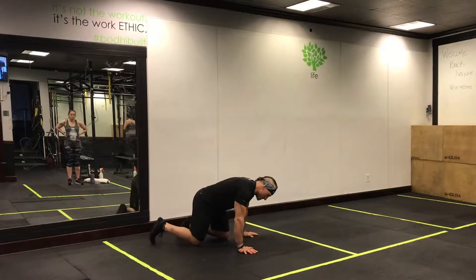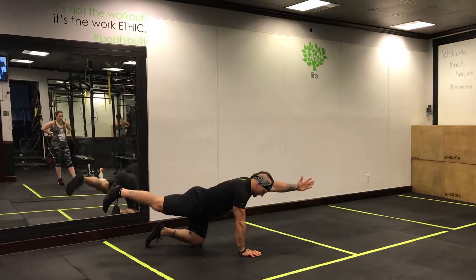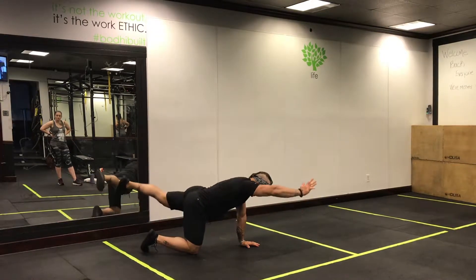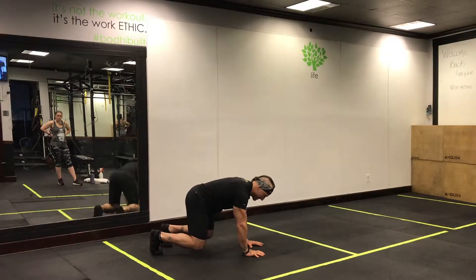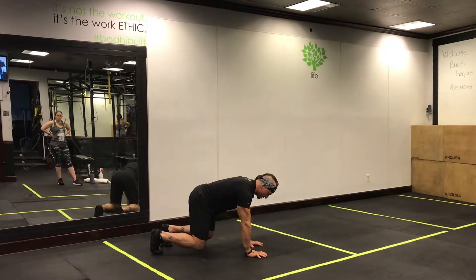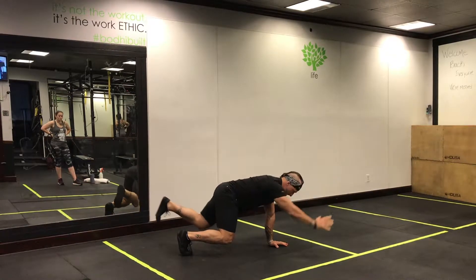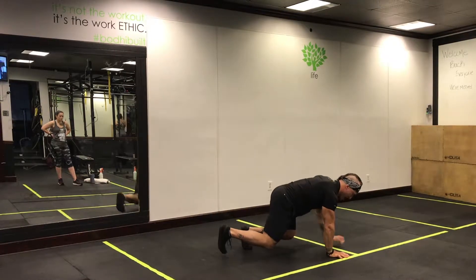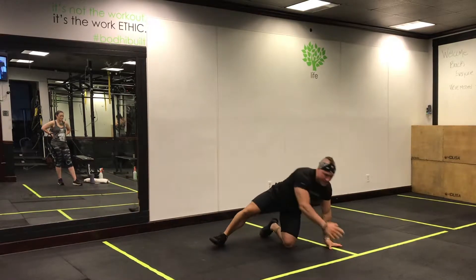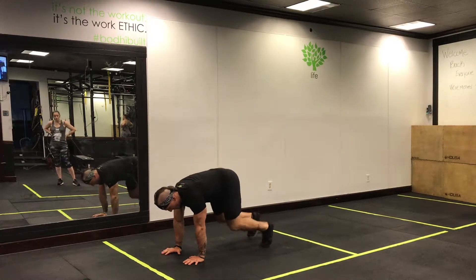You know what a bird dog is — right here, opposite limbs reaching opposite walls. For a traveling bird dog, you're going to get into a bear crawl position. You're going to extend out, moving forward while staying in that bear crawl position. You're looking to activate the upper back muscles when you extend, and your glutes are going to get fired up as well.